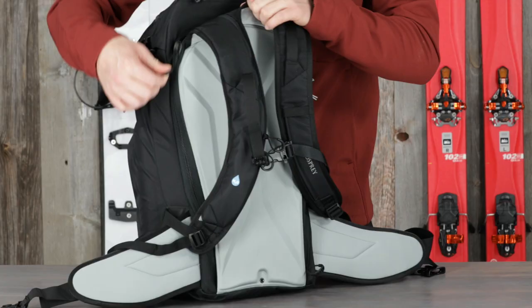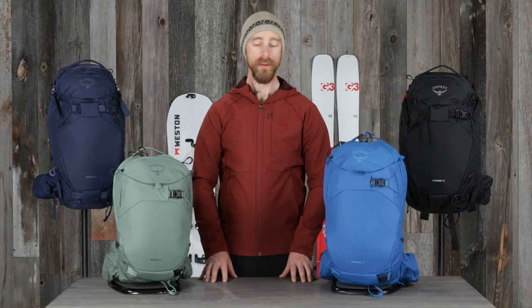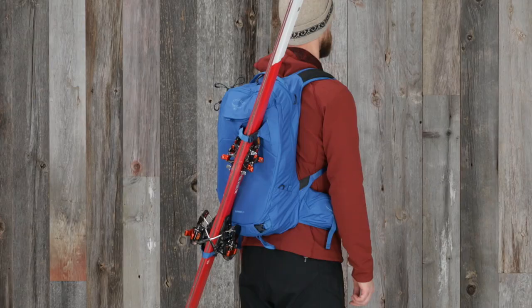The Camber Cresta 30 has back panel access to the main compartment keeping your gear dry, internal main compartment side panel sleeves for small items or a thermos, and an additional easy access gear stash pocket. The Camber Cresta 20 has large front panel j-zip access to storage for food or small items with internal organization features and front panel access to the main compartment.